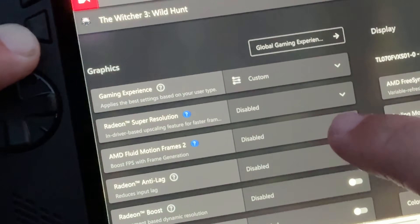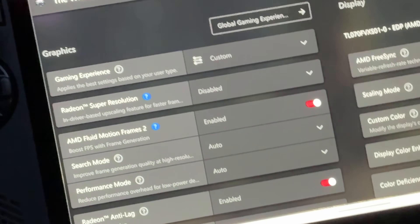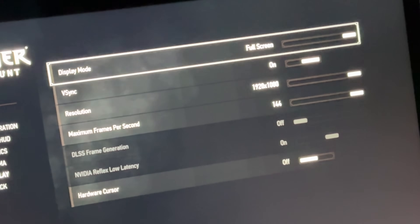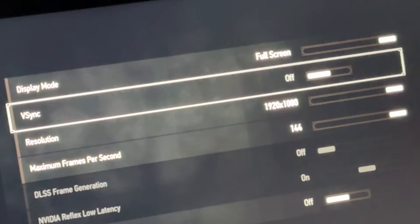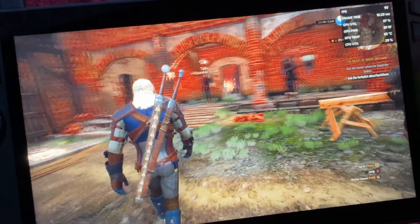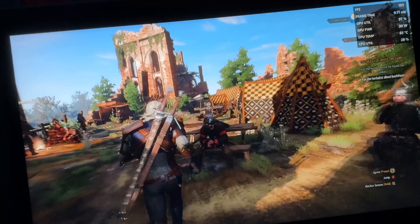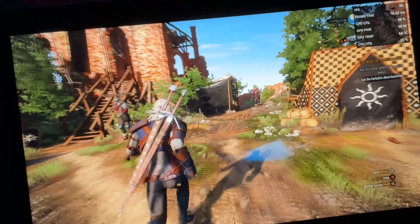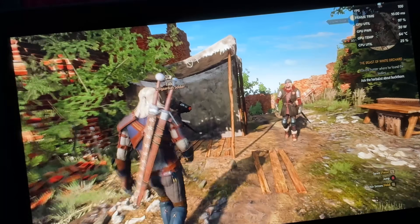In the AMD app, let's now enable AFMF 2.0 with anti-lag. For AFMF2 we need to be in full screen or borderless full screen and also turn V-Sync off. And wow, we're now hitting around the 100 FPS mark with AFMF 2.0. It does look great, but to me there is just some weird warping from time to time, and I just don't know whether AFMF 2.0 is the best way to play this.